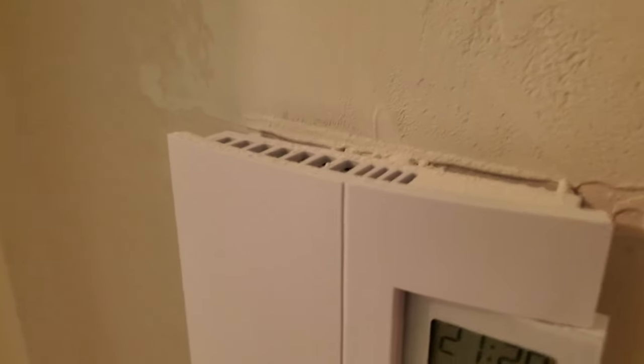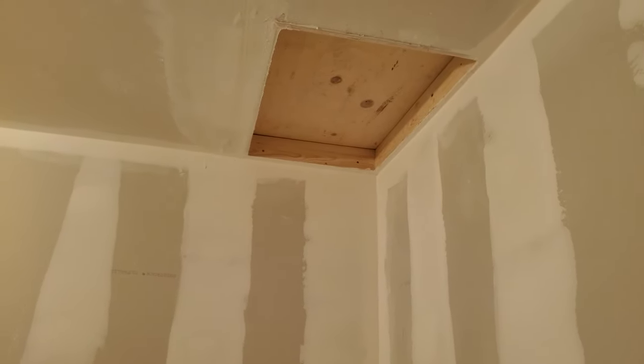First thing tomorrow I'll take off the thermostats because they're not pulling. Wow, the walls look pretty good in here. Looks like they've touched up that part of the ceiling but they didn't touch the rest of it.